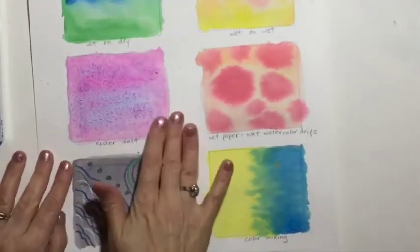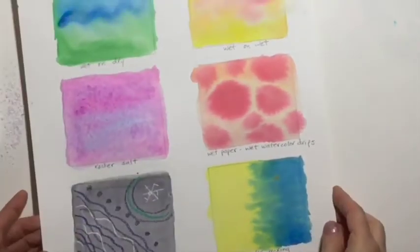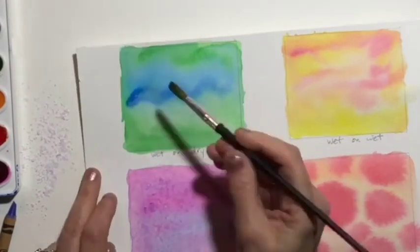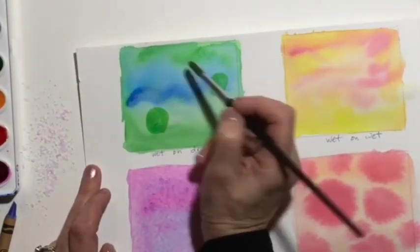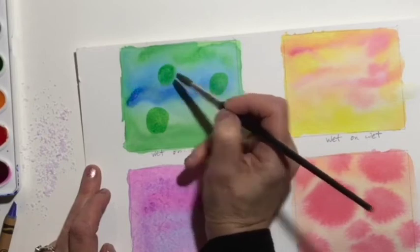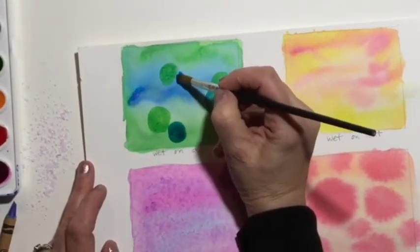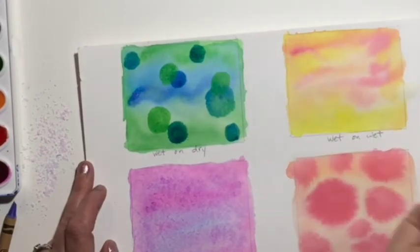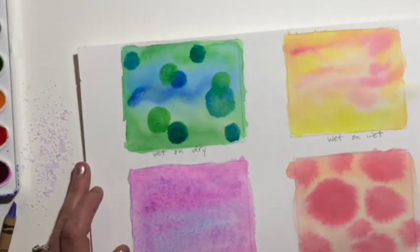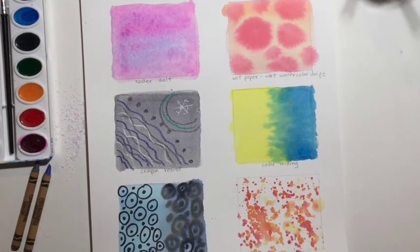The samples have had a chance to dry. I'm going to rub the kosher salt off — you can also leave it on if you'd like for the texture. Now, remember I said I messed up my wet-on-dry. One neat thing about watercolor is you can paint on top — you can have many layers. I'm just putting some different dots on top of this dry painting to show you how the wet paint looks on a dry surface. And there you go — eight different techniques you can use with watercolor with your students.